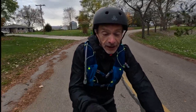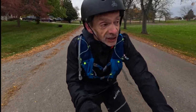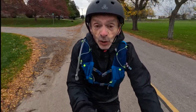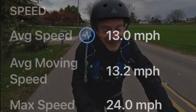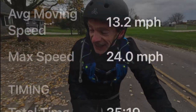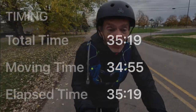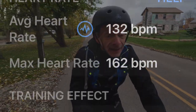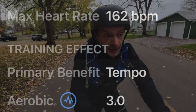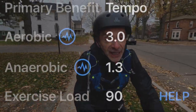That first five-minute threshold interval was a little harder than I thought — I am gassed! With this cold weather, my lungs are burning. So much fun — I just love it! I've got about 30 seconds left in recovery, and then I'm going to do it all over again, riding back in the opposite direction. Time to put the camera away, get a quick drink, and do it all over again.